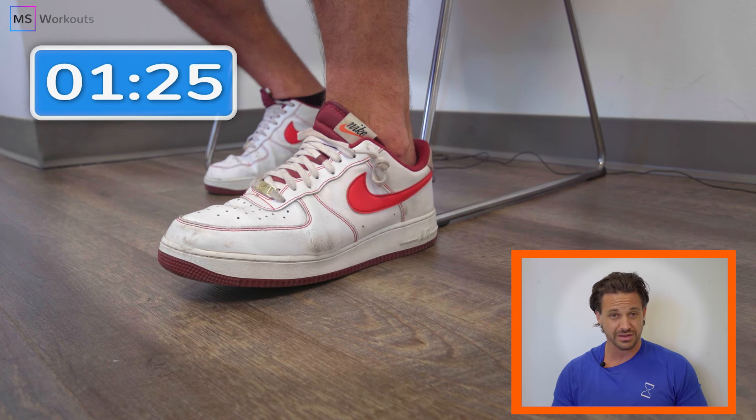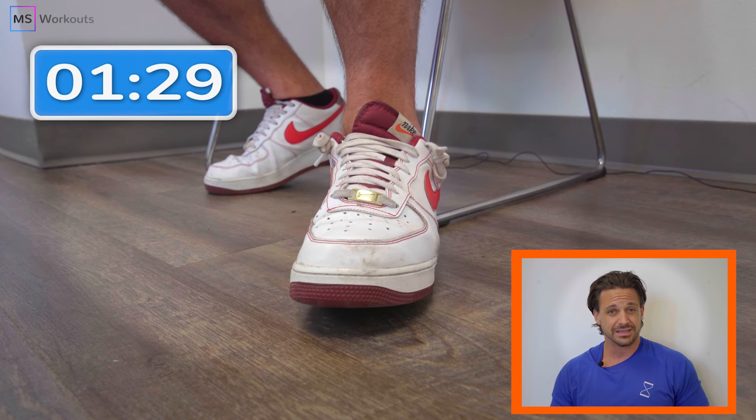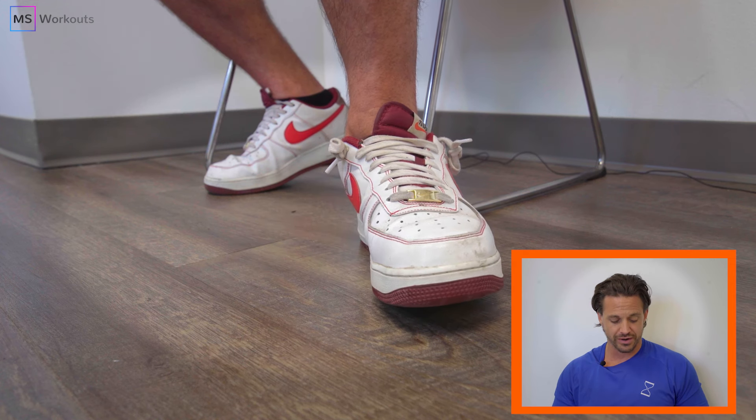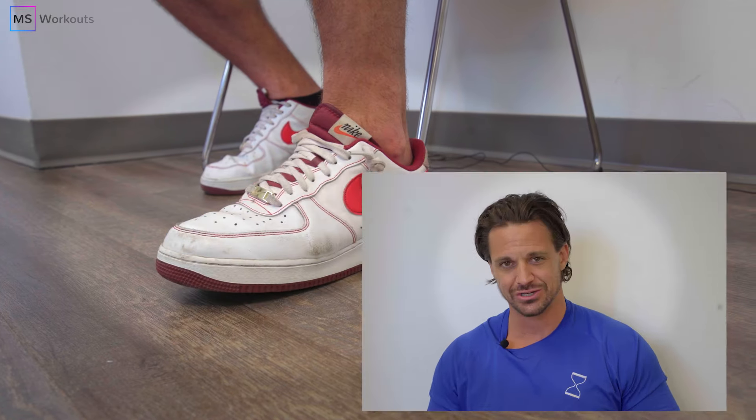Final effort — going past the 130 mark with this effort here. Last opportunity to reach muscle failure. Think about rotating at the heel; don't externally rotate the knee. And completed — slowly disengaging.